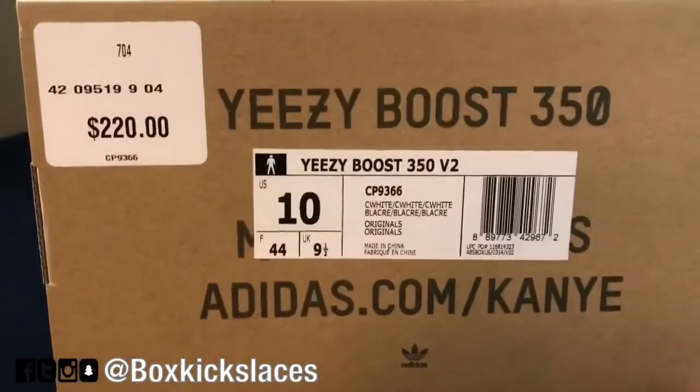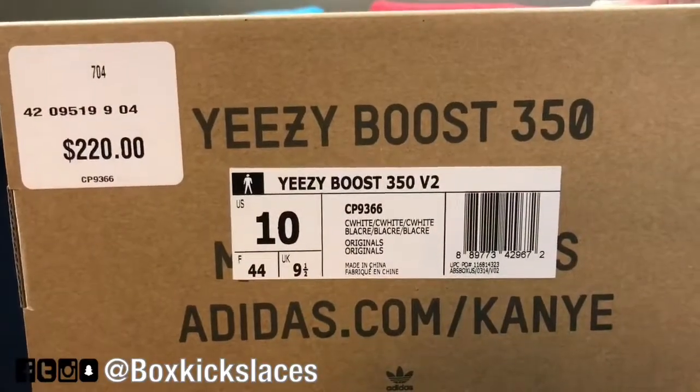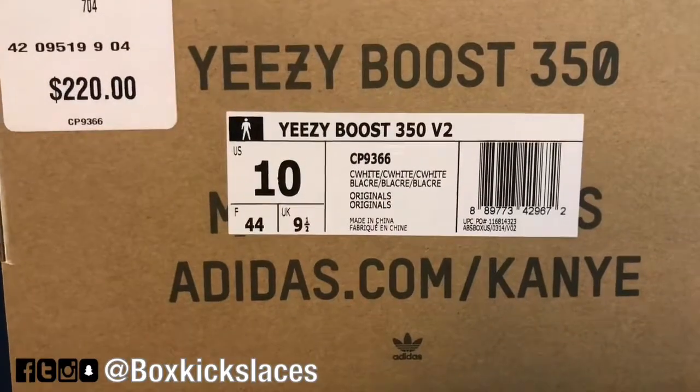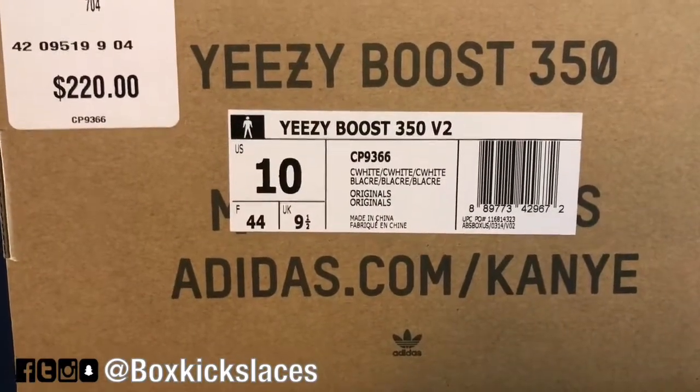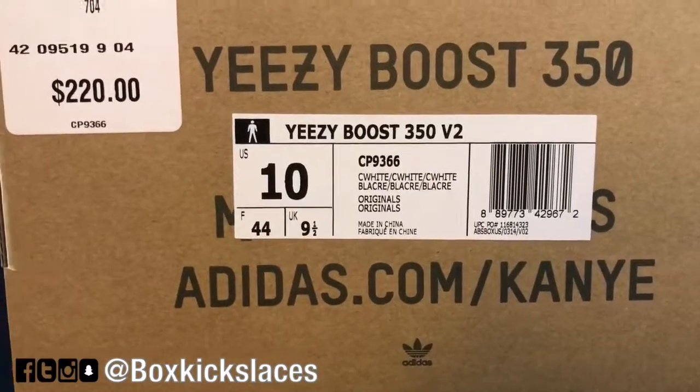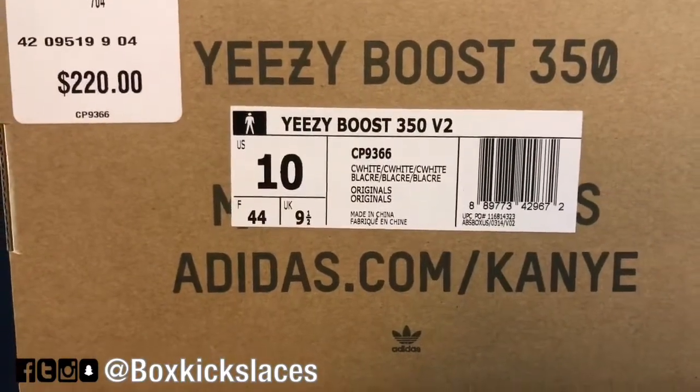Today we're doing a review on a pair of Yeezy Boost 350 V2 with an actual color scheme of Cream White, Cream White, Cream White, and a style code of CP9366.